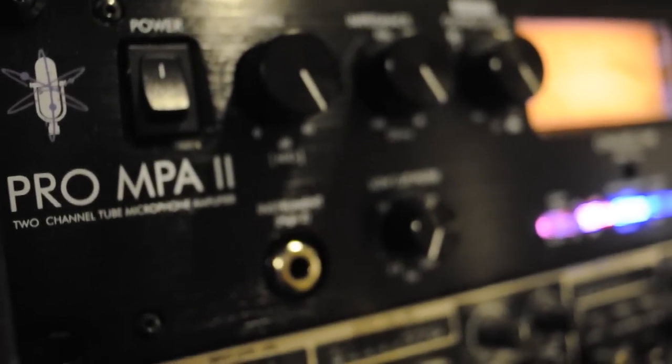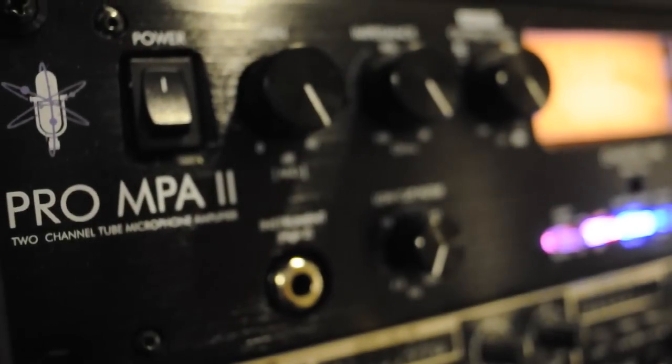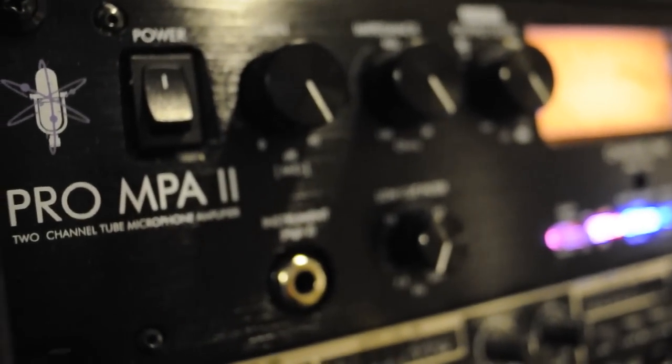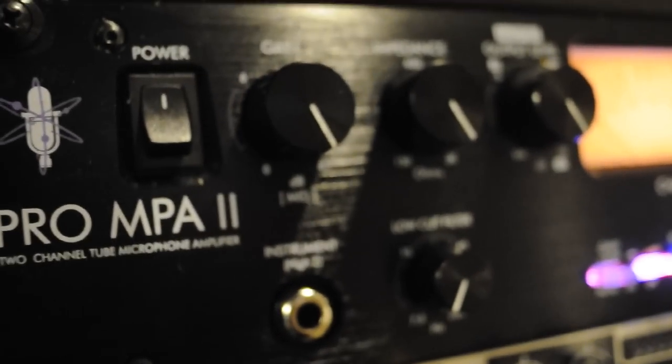Hi, this is Frank from TheRecordingLife.com, and today I'm here with what would probably be my favorite piece of quote-unquote low-end equipment, the Art Pro MPA2.